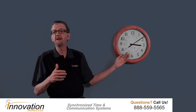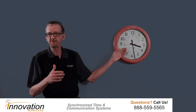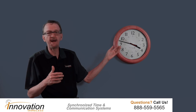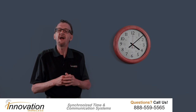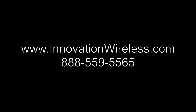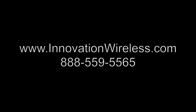Now as you can see, it's still setting its time but pretty soon the time will be set to the accurate time. I think we're a little bit past four right now. So let's see it complete its loop. There it is — accurate synchronized time. Thank you very much, and if we can provide you any additional information please give us a call at 888-559-5565 or visit us on the web at www.InnovationWireless.com.